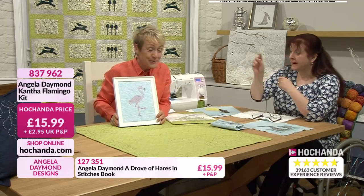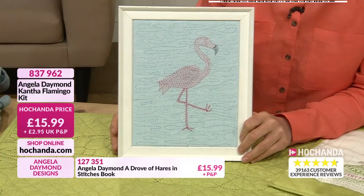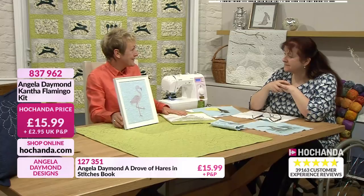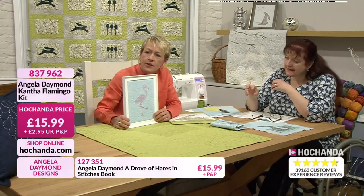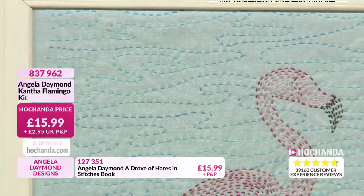You've designed it perfectly. It's lovely because it's random, and sometimes they're the hardest patterns to do. And it's got a variegated blue thread as well - it's very subtle variegated. But you can see, because it's variegated, it just looks like water. It's a bit darker there, a bit lighter up there. Yeah, I can see that now.